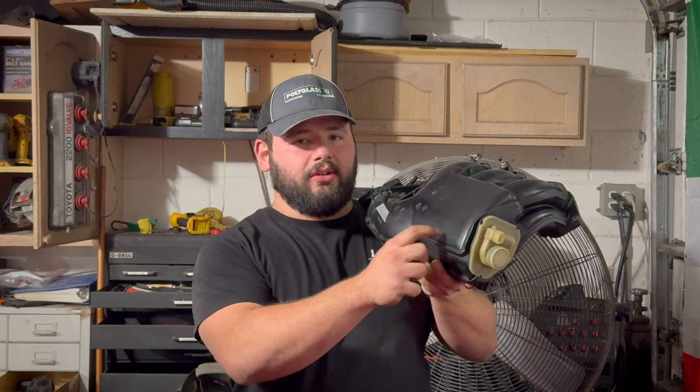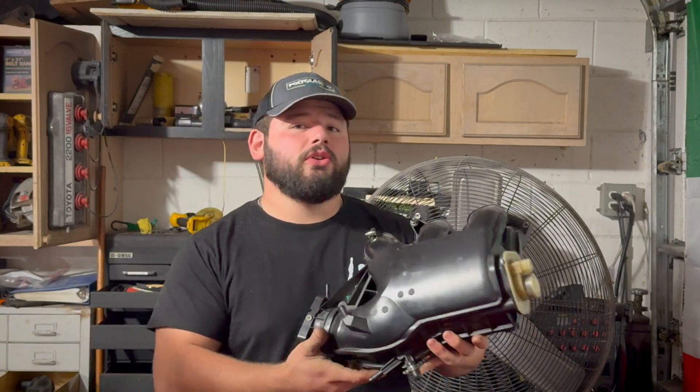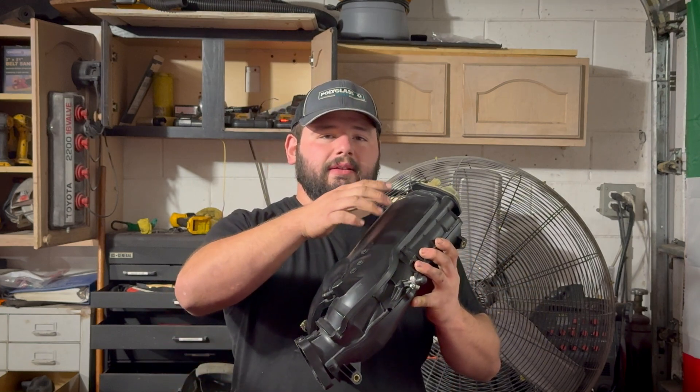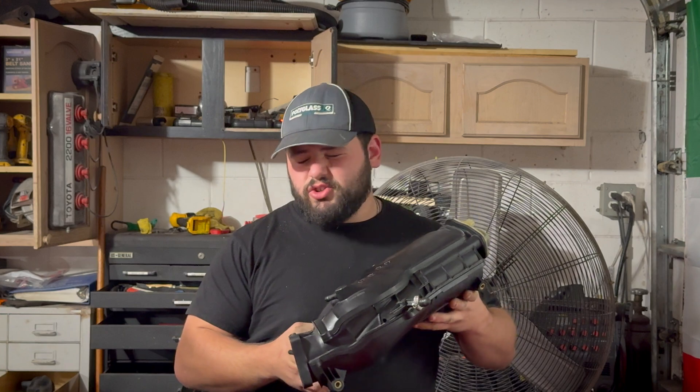The next thing we tested was swapping out the intake plenum — going from a 2GR-FE intake to a 2GR-FXE intake. A big dead giveaway is that the ACIS system does not exist on the FXE intake. It also has a MAP sensor on top. If you were to swap one in your car, keep in mind it will not fit with the cowl in the way — you might need a block-off plate. That saw some minimal increases in horsepower: it went from 254 to 259 wheel horsepower, then to 258.